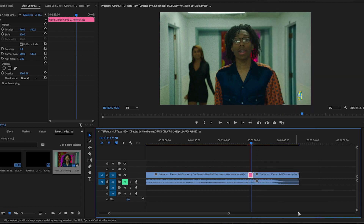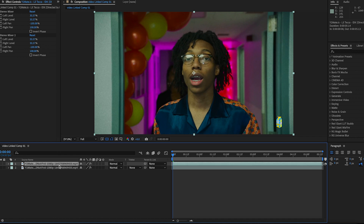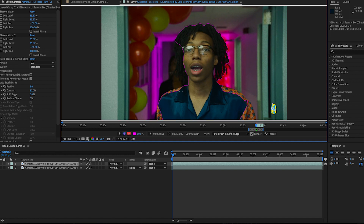Once you have your clip, right-click and replace it with an After Effects composition. Once you have your clip in After Effects, the next thing we're going to do is duplicate it. Double-click and then we're going to Roto Brush our person. You guys know by now that you always have to take your time while doing this because the first frame is the most important one.